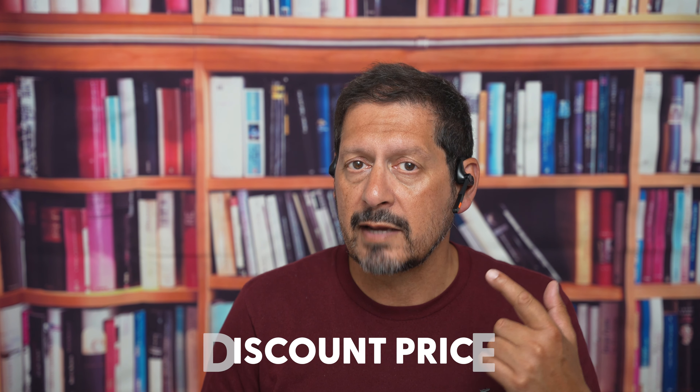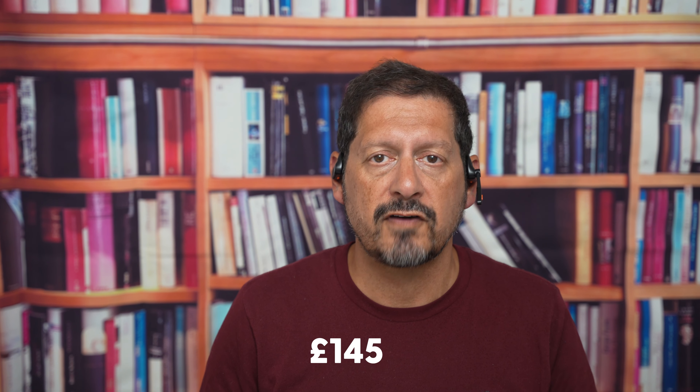This headset normally retails at around £170, but at the time of this video going live, you can pick up these for only £145, making them incredible value for money compared to others.